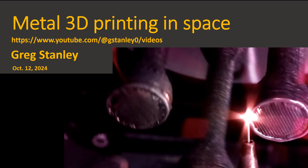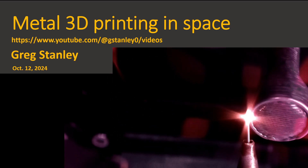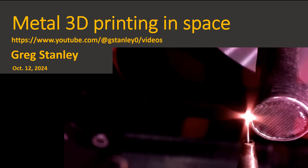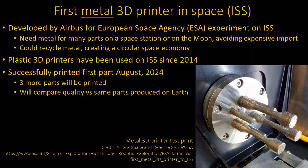Metal 3D printing in space. You probably think, well, wait a minute, I've heard about 3D printing on the space station for years, and that's true, but it wasn't metal. It was plastic. And it turns out there's a reason for that — it's a lot harder to do.